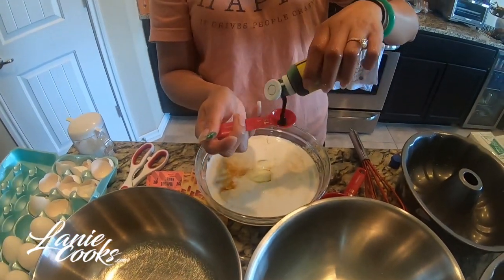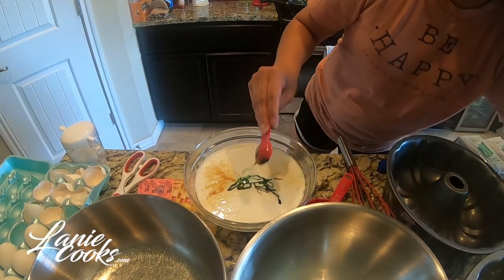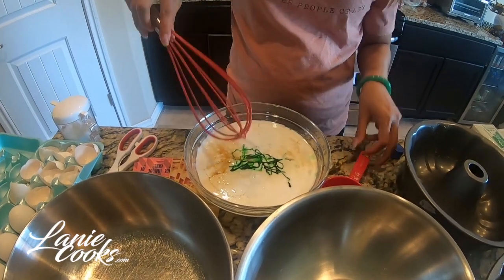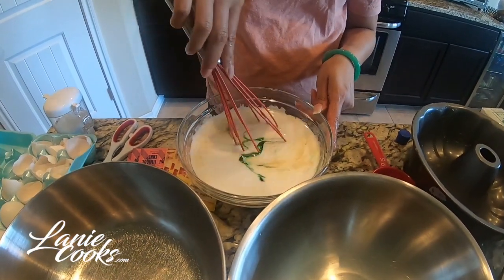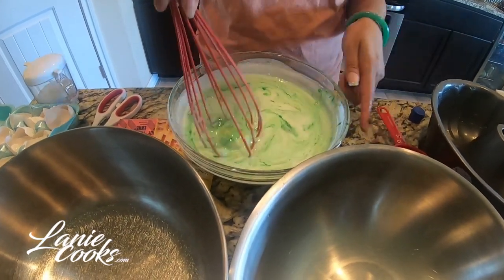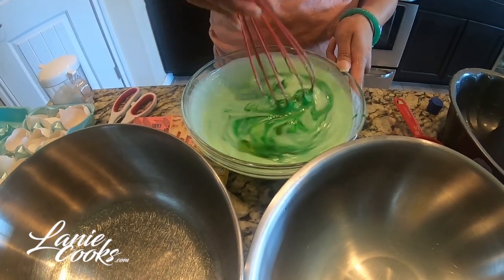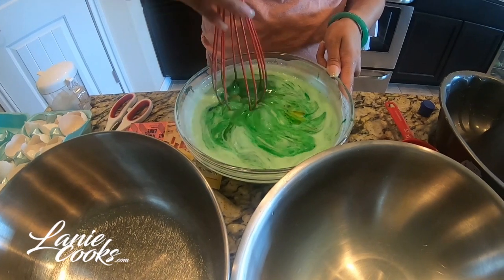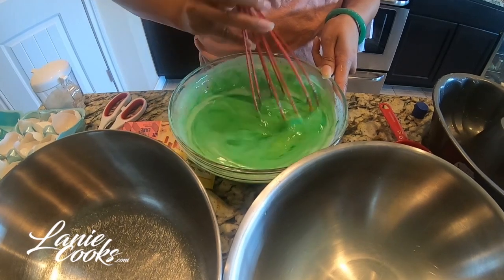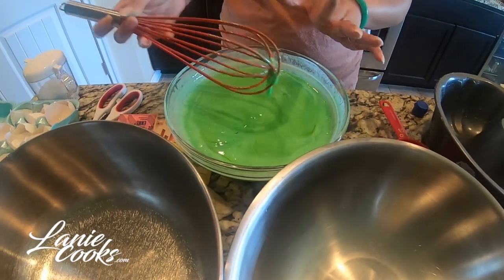Then we're going to do two teaspoons of the pandan extract. I'm going to slowly whisk this — when you whisk it, go on one side only, going one way only. Our goal is to break the yolks but not over-mix them. I'm just kind of breaking my yolk and turning it. When we pour it through a strainer we'll end up mixing it again anyway, so I sometimes don't beat this too much. That to me is good for the wet mixture.